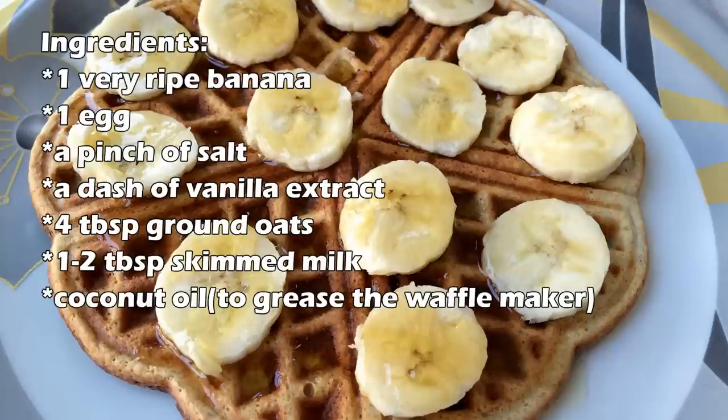These are the ingredients you're gonna need to make the waffles. They are super simple, but if you have any questions then please ask them down in the comment section below.